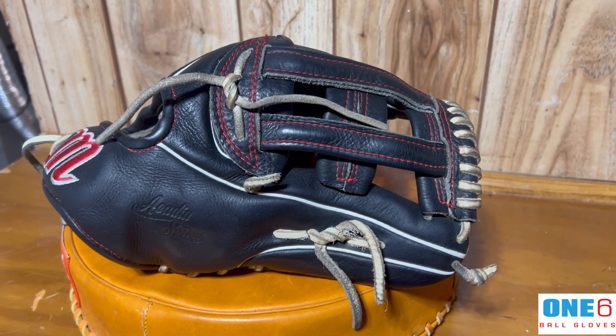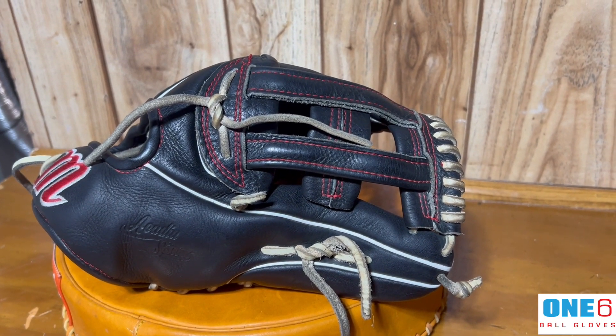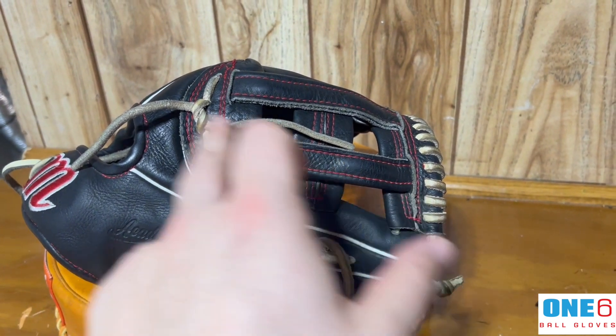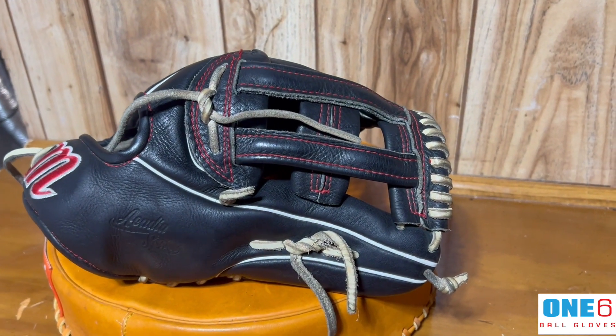Welcome back to another glove video everyone. This week I've got a Marushi H-web in for a full relace. As you can see, this glove has definitely got some use in it just based on the wear of the web itself.